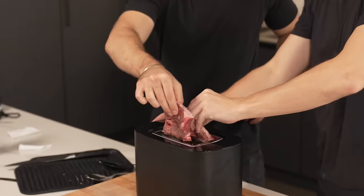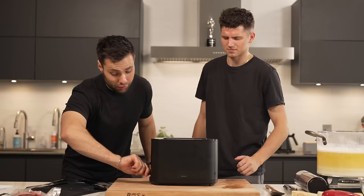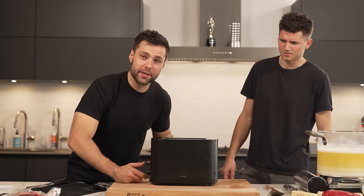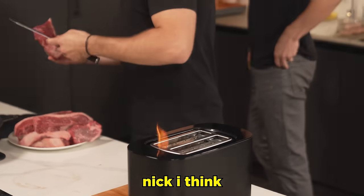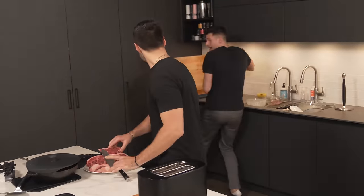Toaster. This one's quite simple — drop them in and wait. Cranking it all the way up for a nice sear. The fat on this one actually looks fantastic. I think the clips are on fire. Oh my god.